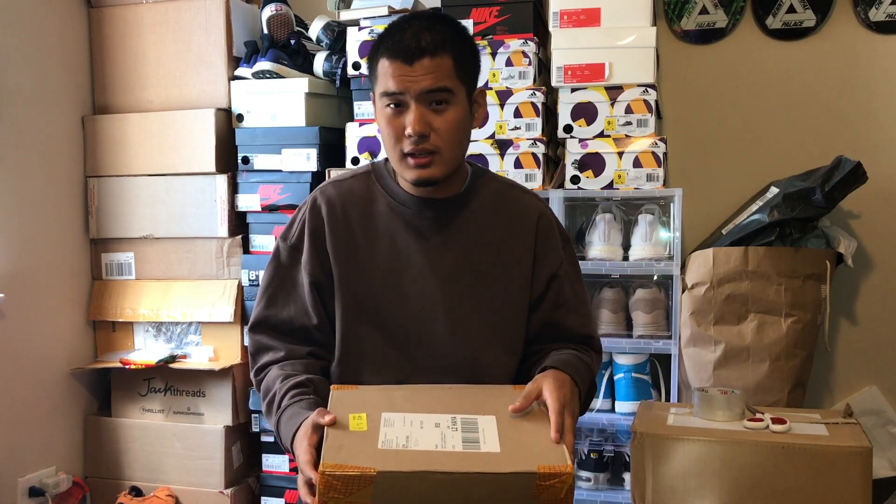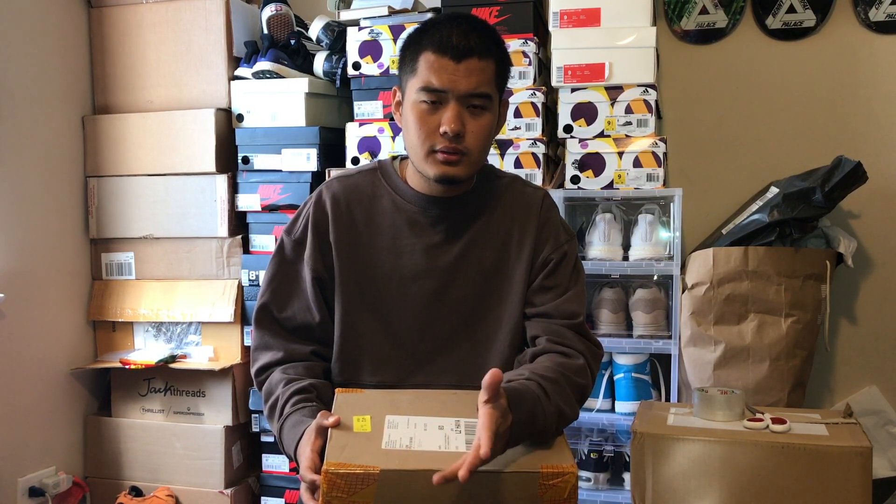This shoe is from Adidas, and they've kindly sent over a $30 gift code. If you guys want that gift code, all you have to do is subscribe and comment 'gift code.' Once there are at least 20 comments, I'll choose one randomly and email you the code so you can use it.